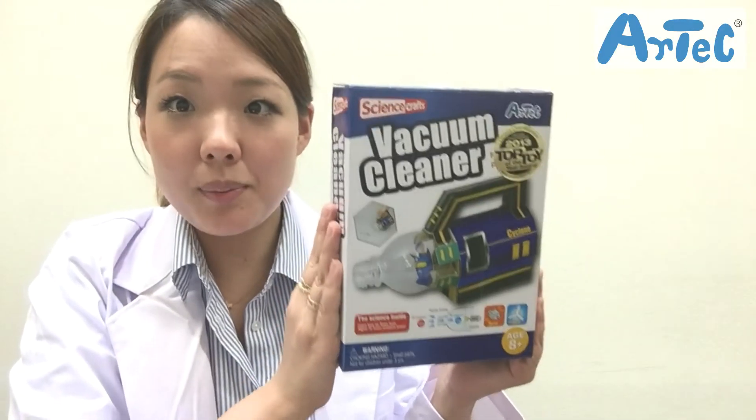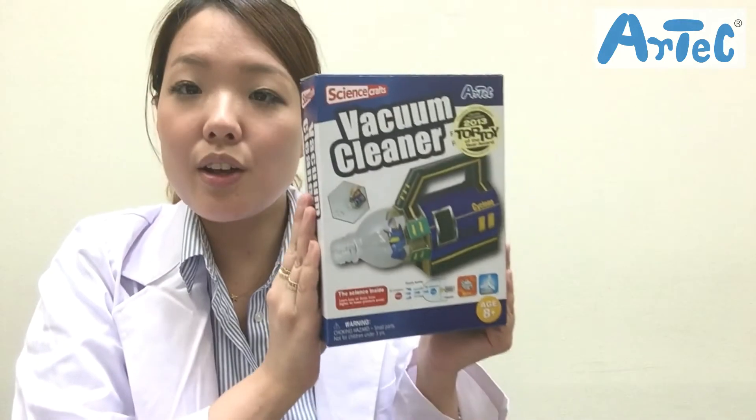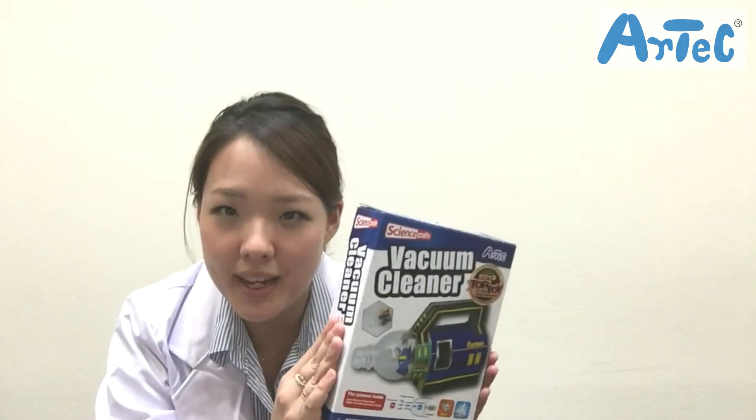With this product, you'll be able to learn how vacuum cleaners you normally use work and also make one yourself. I just love this product — I think it's so exciting to be able to make something you use in your daily life and even get to know the science behind it.